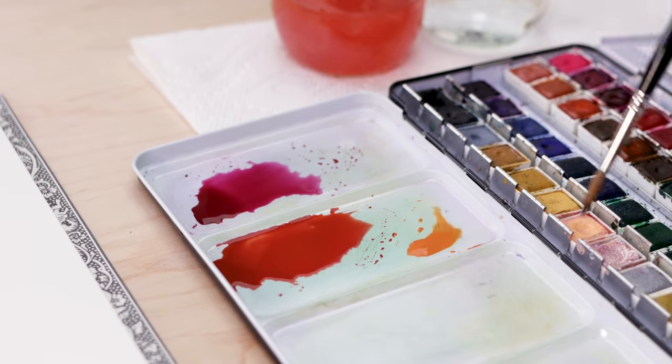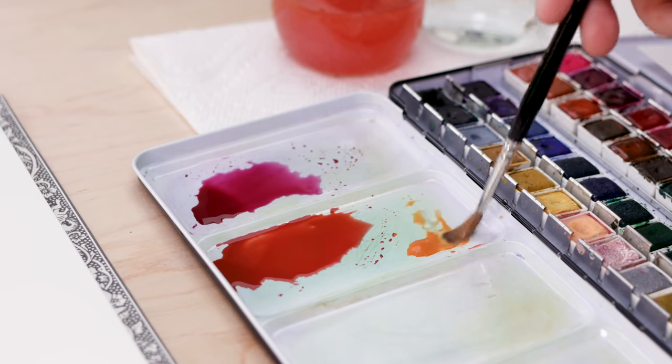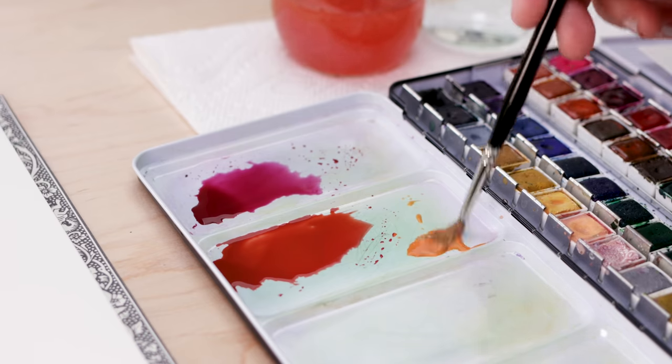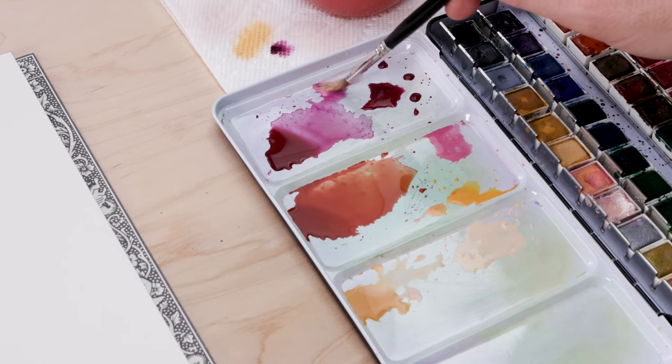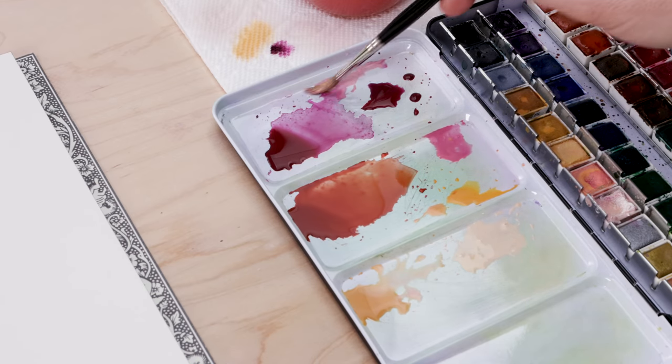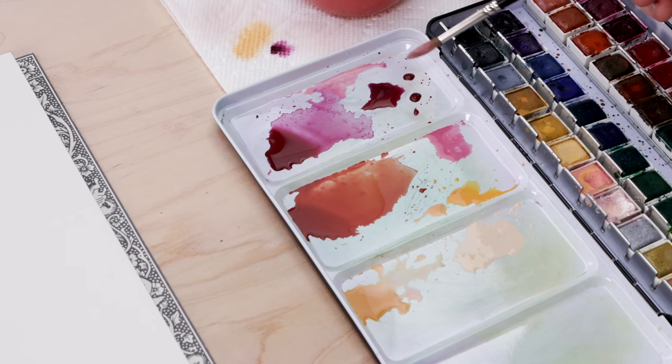I want to mix up some red, orange, and yellow — all the warm colors I'll use. I'm going for more pinks than reds, maybe a cool red. You can see what my palette looks like before I even begin to paint — I have all my colors ready to use.